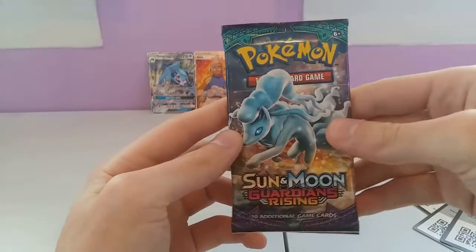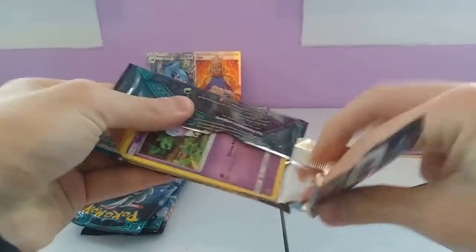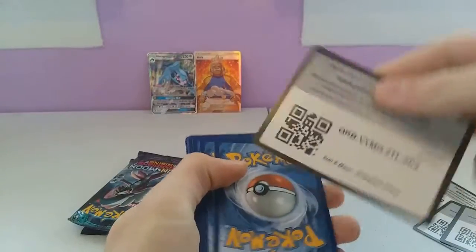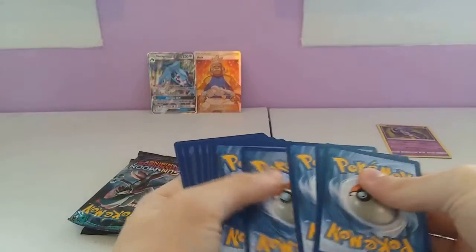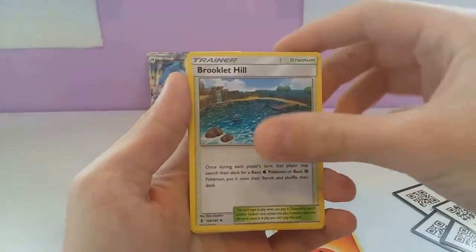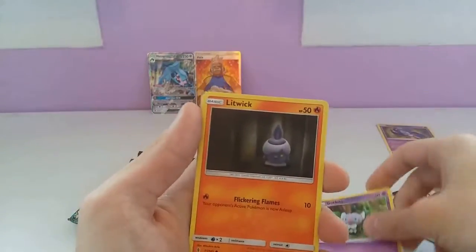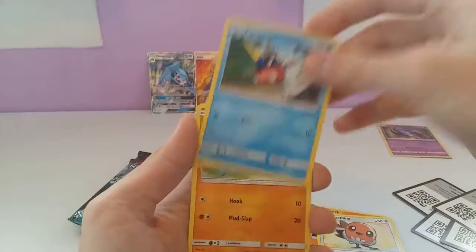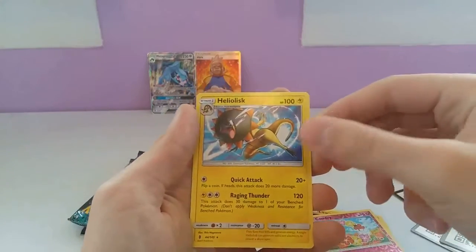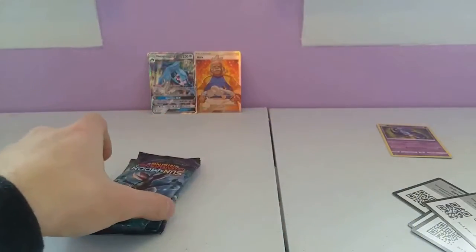Next we have an Alolan Ninetales pack. Sometimes I struggle with these packs. We have: Fire Type Energy, Brooklet Hill, Gliscor, Altar of the Moon, Gothita, Litwick, Fletchling, Carvanha, Barboach, a Reverse Conway, and Heliolisk. Wasn't too bad, but that double Gliscor was a thing.